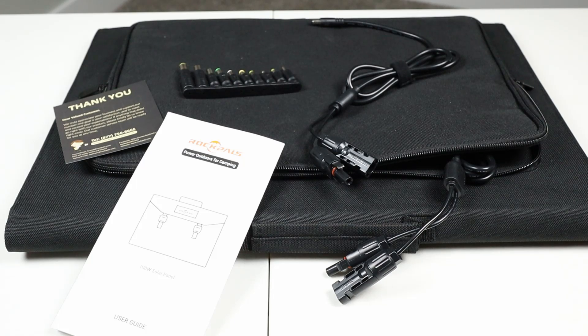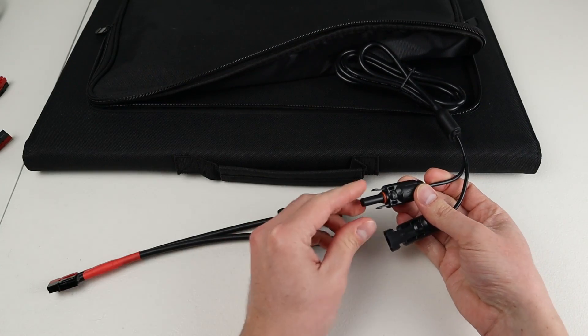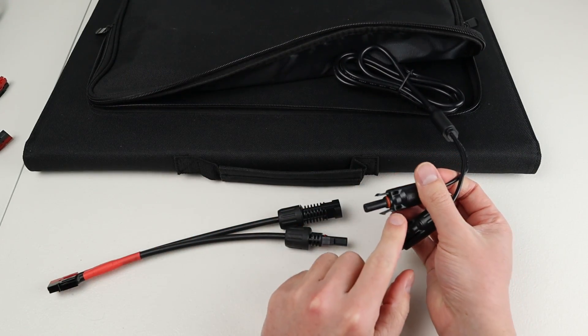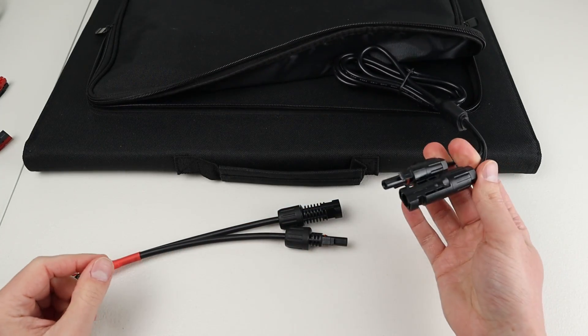I have everything that came in the box laid out here. We've got the owner's manual, a thank you card, the MC4 adapters, and the barrel plug adapters to attach to any other product on the market. You can tell the polarity of the connector by looking at the side connected to the solar panel — there is a plus and a minus, so that's how you know which wire is positive and which is negative.